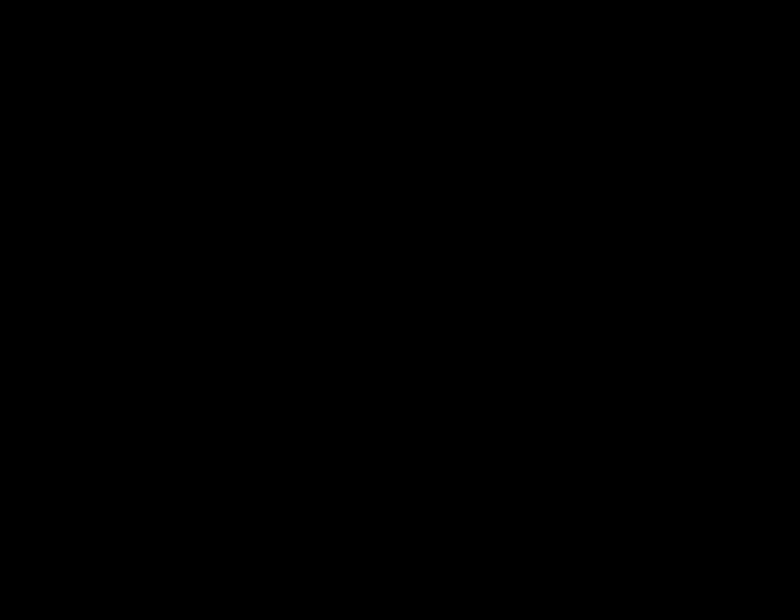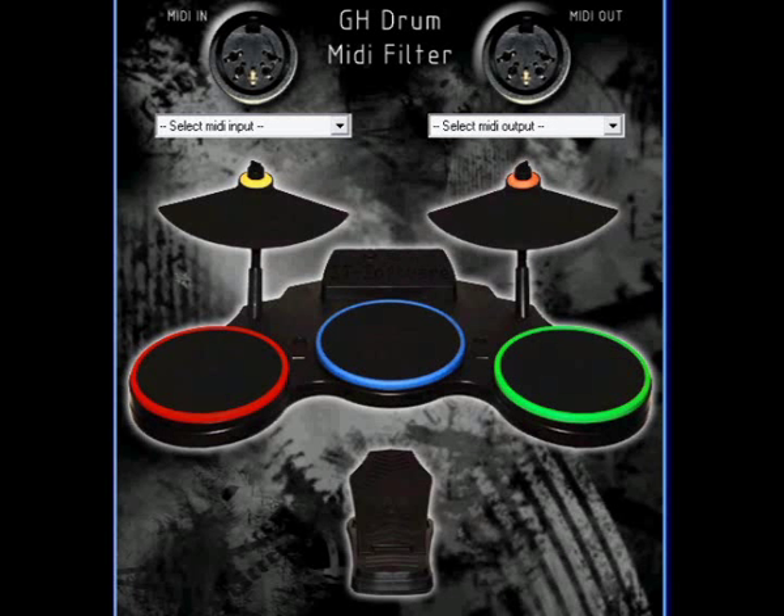I don't know if all versions of Guitar Hero behave the same way, but in my case with the Wii version, I found a solution to play Guitar Hero songs with my e-drum. Because I'm a better programmer than drummer, I wrote a little software program to filter out these annoying phenomena.